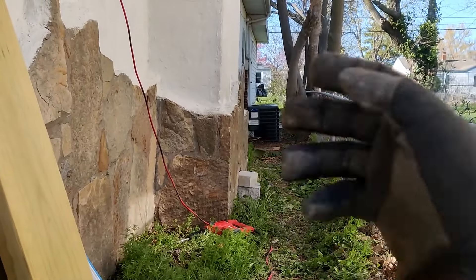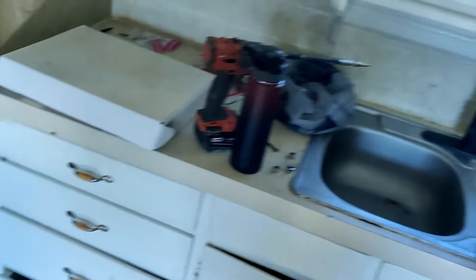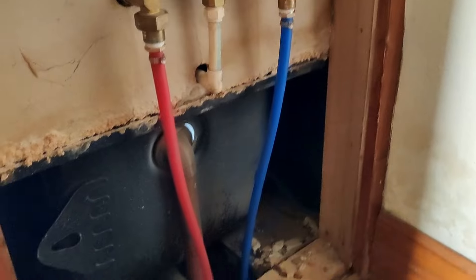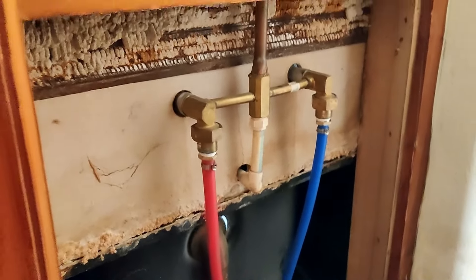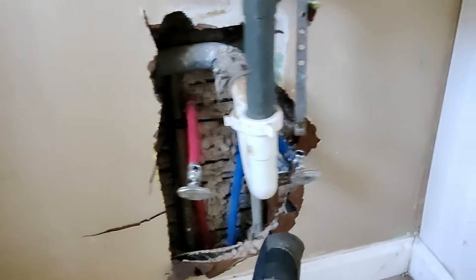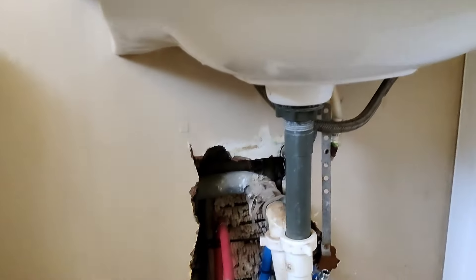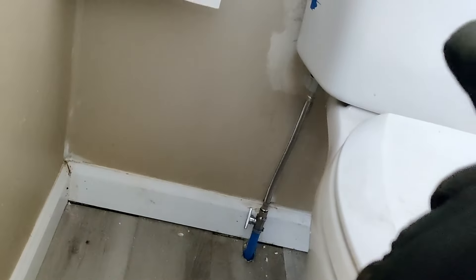The utility room is down there. Here's the kitchen sink hot and cold. Here's the hot and cold at the back of the shower. Here's the hot and cold for the sink, which is not hooked up yet — I want to replace the sink. And finally, cold comes in for the toilet.